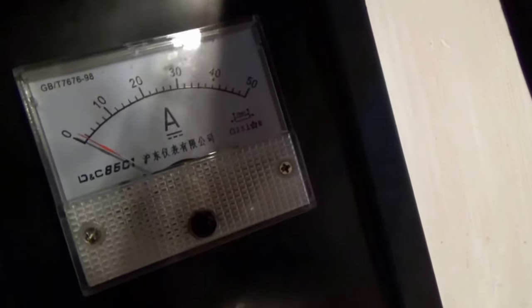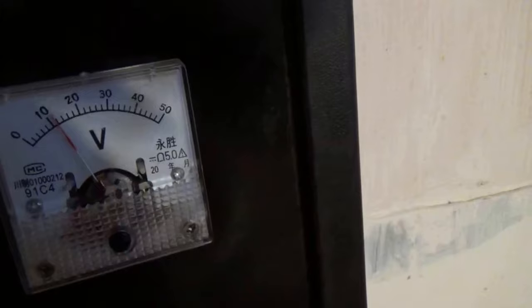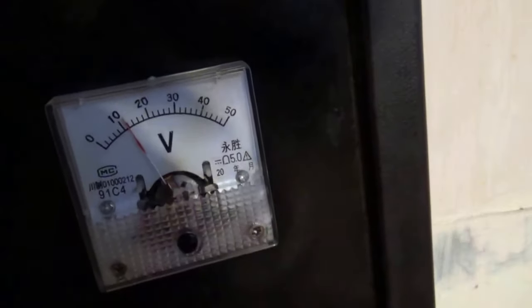You can see we have absolutely nothing coming in — like an amp and a half. And down here we're about 12.2 volts, roughly just a little bit above 12.